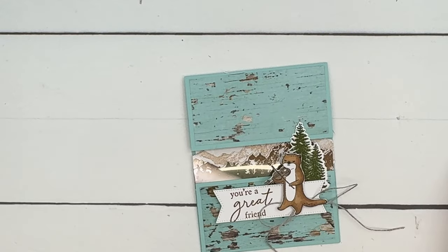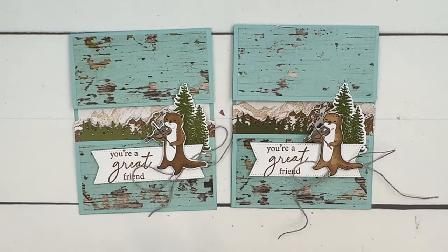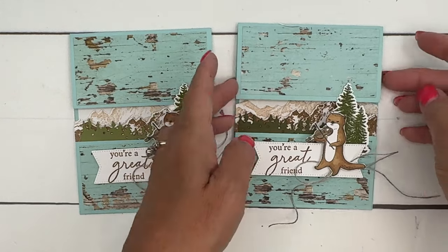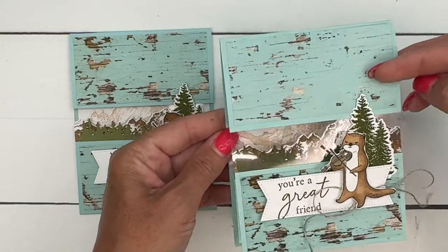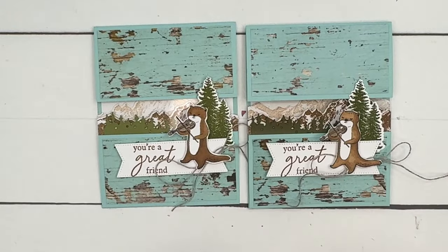And there you go — what a fun cute little card! 'You're a great friend.' Of course change the sentiment if you need a card for a different reason, but it's really fun with those mountains on the inside and that see-through window on the front. Click the link here on YouTube to go to my blog, check out that free PDF, the other two Musical Jamboree cards, and let me know if you have questions. Happy stamping everybody, have fun, bye bye!